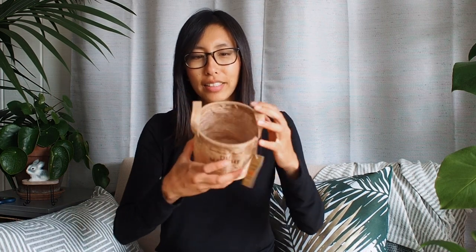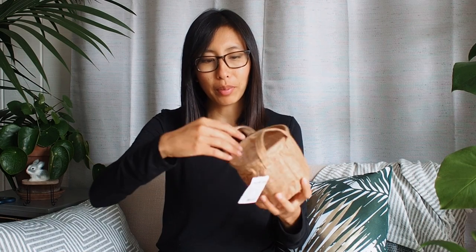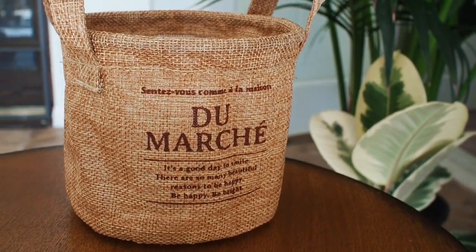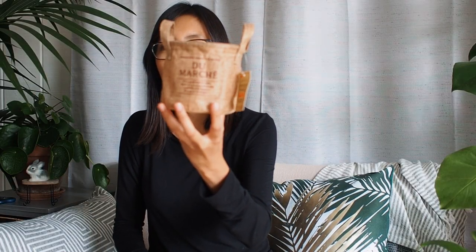Okay, I noticed I forgot some stuff. This is another Daiso item — it's like one of those little mesh baskets but it's lined with a waterproof lining, right there. I figured you can use this for a little four-inch pot, like this. See how cute that is?